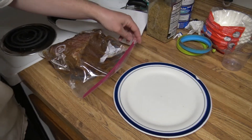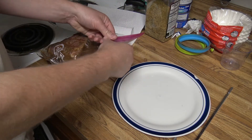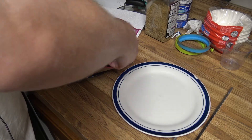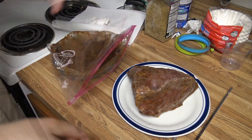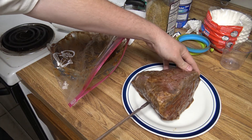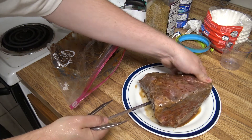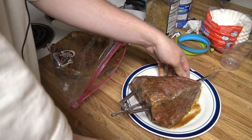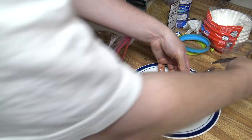So the first thing we need to do is get it out and get it on the rotisserie. I'm gonna run the spit through here and try to get it as close to even as we can. Get the teeth in on one side — as long as it's on one side it'll actually spin. The other side's not even gonna touch but that's okay, it'll still spin.